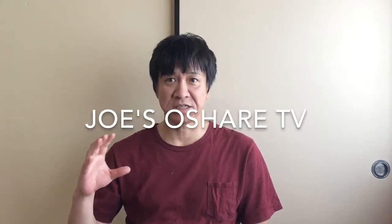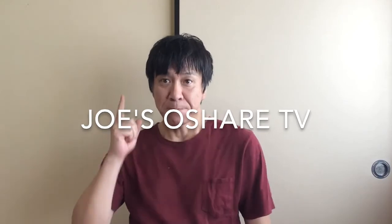Hi, I'm Joe. Thank you for watching. Joe's Oshare TV begins now. Today I will introduce you to kitchen goods and Japanese words.